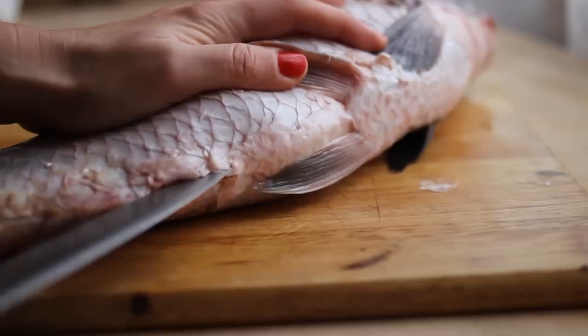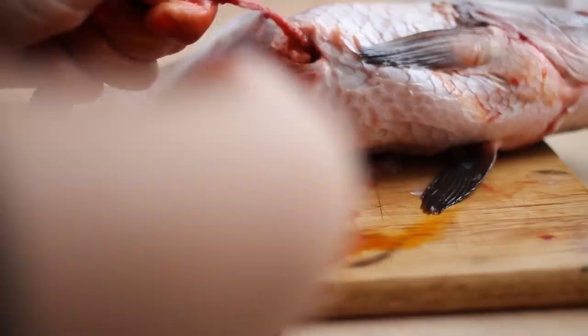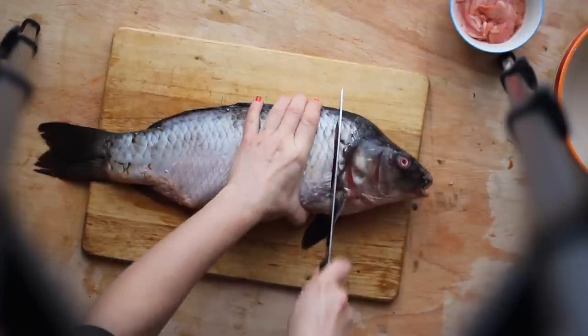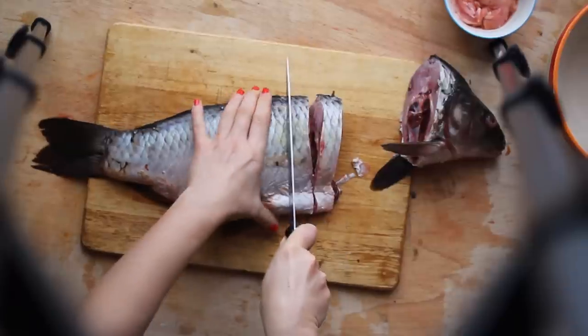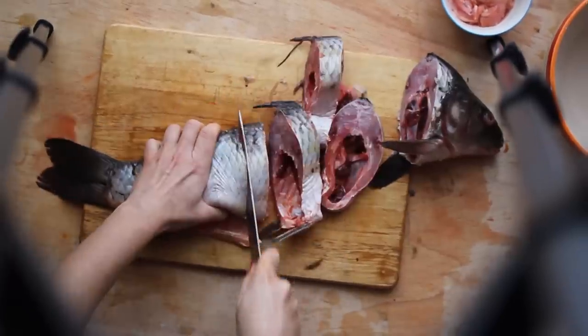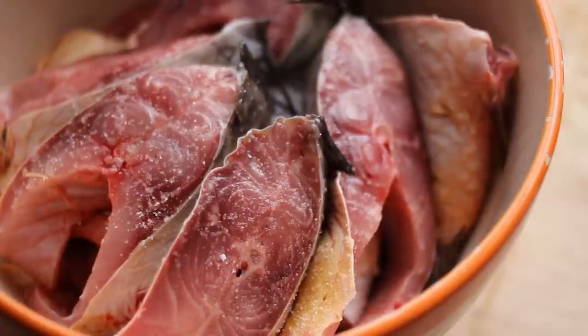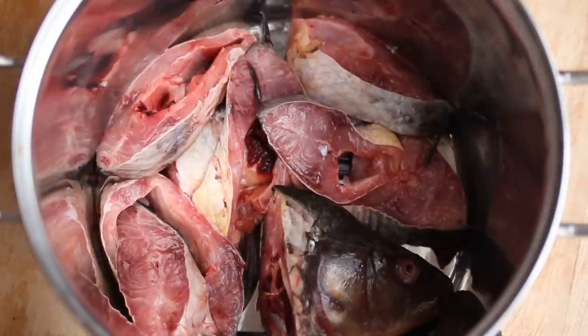Clean and gut the fish, but don't throw away the roe you may find inside. Cut the carp, but please don't throw away the head. Salt the carp and let it rest for two hours. Then put the carp and the head in a big saucepan.